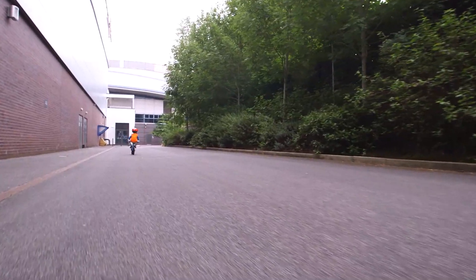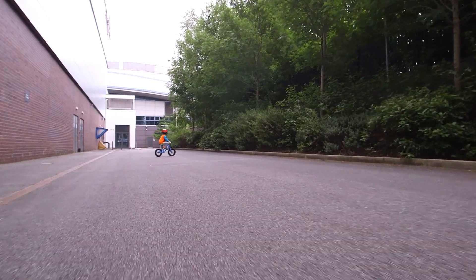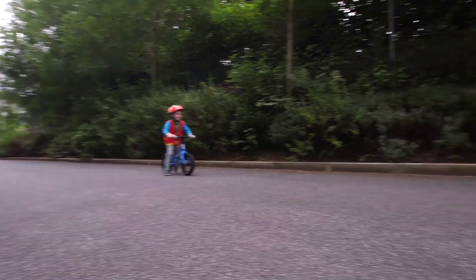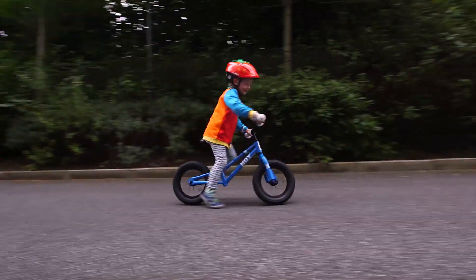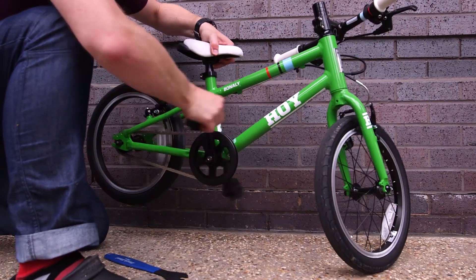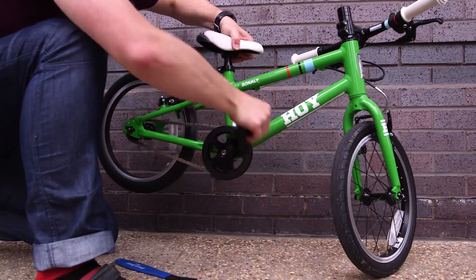It's important not to rush learning to pedal — it can take time to feel confident and stable. It's a great idea to try scooting on a pedal bike. Ask a grown-up to take the pedals off so you can get used to your new bike, how to steer it, and practice using your brakes.